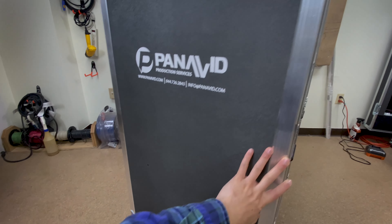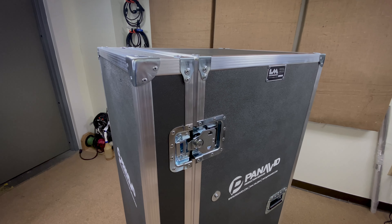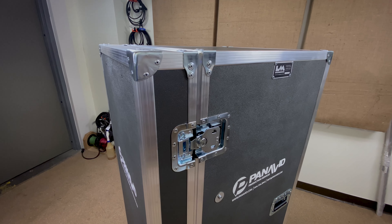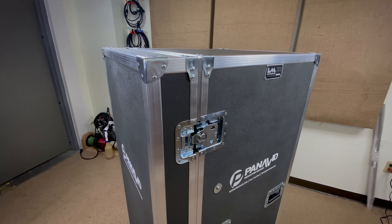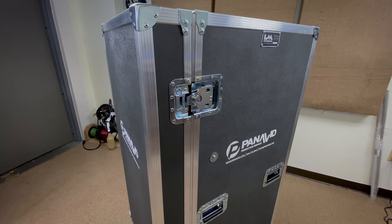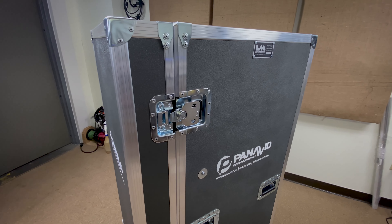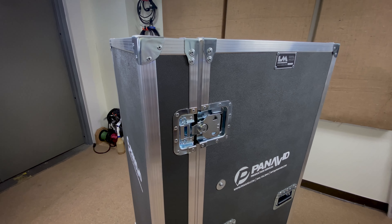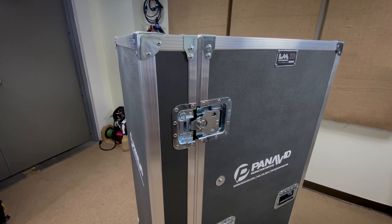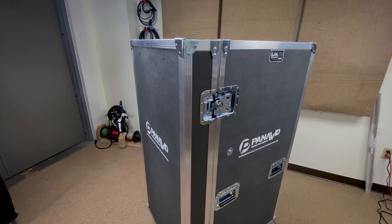The exterior case is built out of half inch plywood laminated with charcoal ABS, which I must say is one of my favorite colors. It looks really, really nice for cases that you don't necessarily want to be black but you also want them to blend in. It's a nice subtle color — the charcoal is really apparent, especially if it's next to a black case.